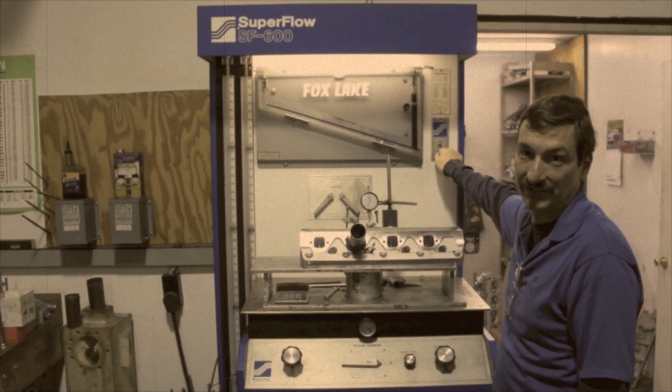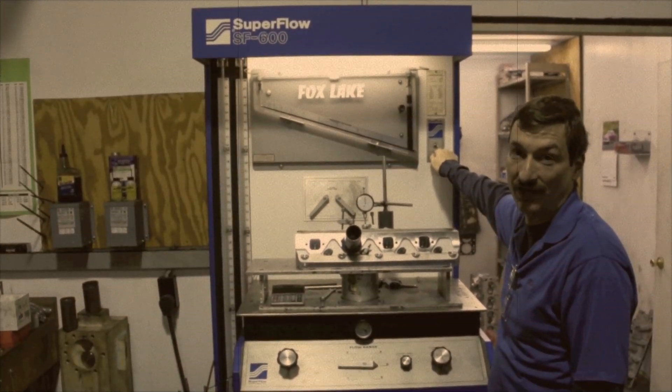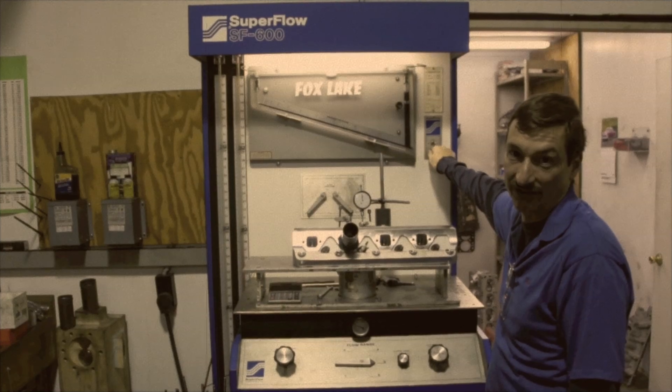Here we are flow testing the CNC Edelbrock heads to see what kind of airflow we gain over the stock 225 CFM from Edelbrock.